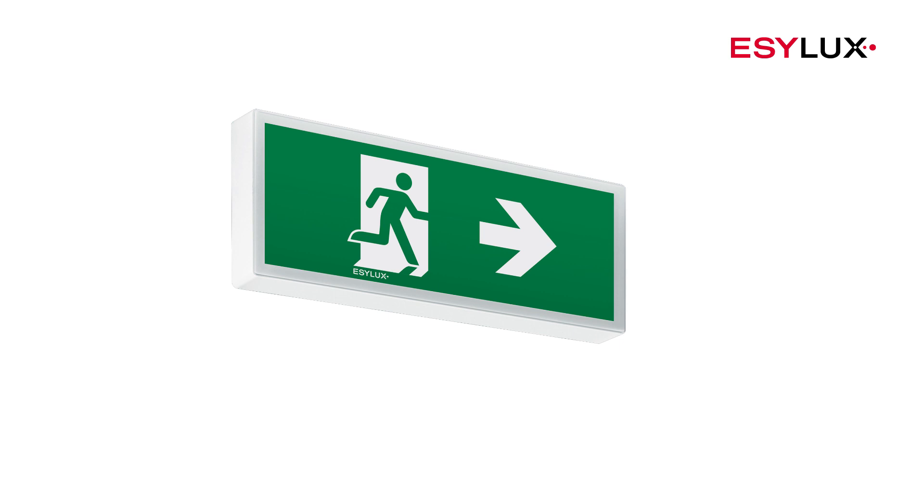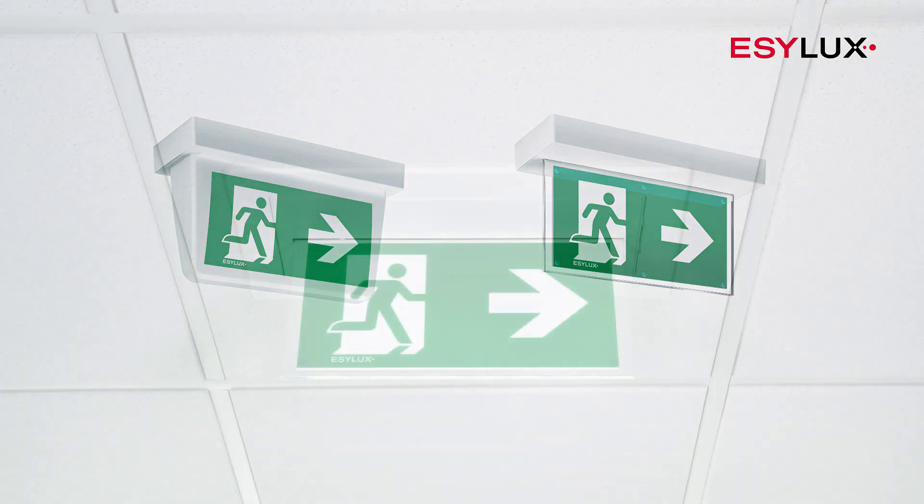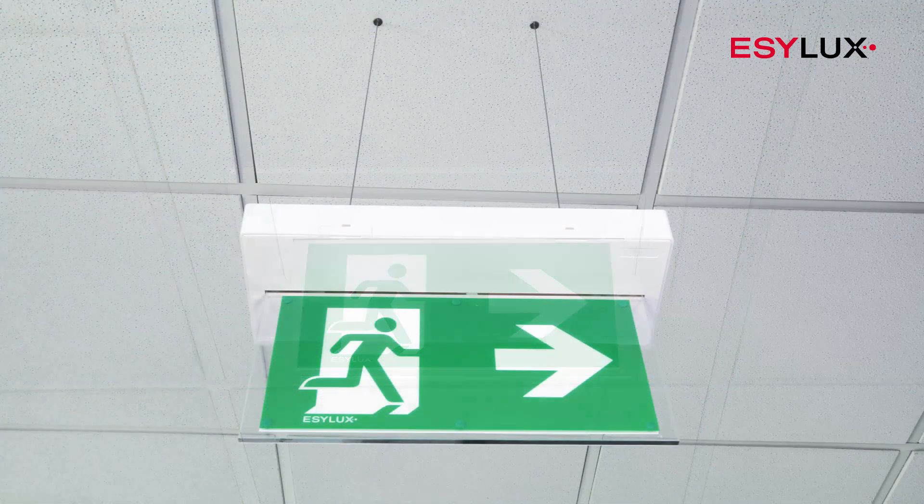Use the SLX flat variants for mounting on walls. The high cover and display variants are intended for ceiling mounting. You can mount the emergency lights individually using the accessories from the product range.